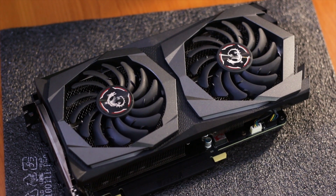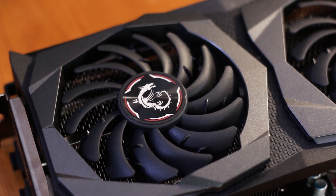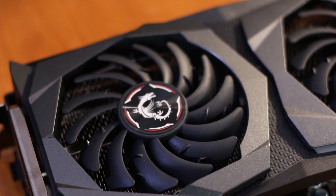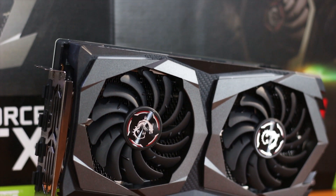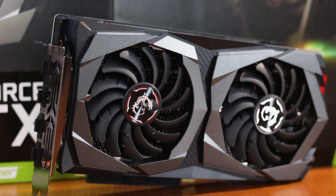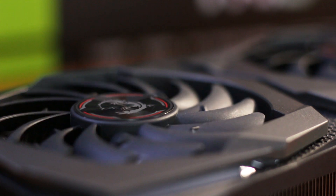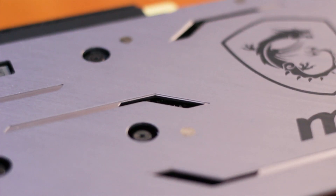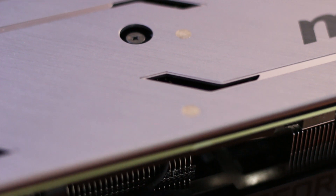The design of this graphics card closely matches other models from the MSI RTX lineup, including the overall fan shroud shape and the use of the same fans in different quantities. Both fans are flush with the fan shroud and have stickers on the center of the hub, though unfortunately not applied dead center, which will create a wobbling effect when spinning. The backplate adds depth to the card's look and is perforated to allow warm air to escape.